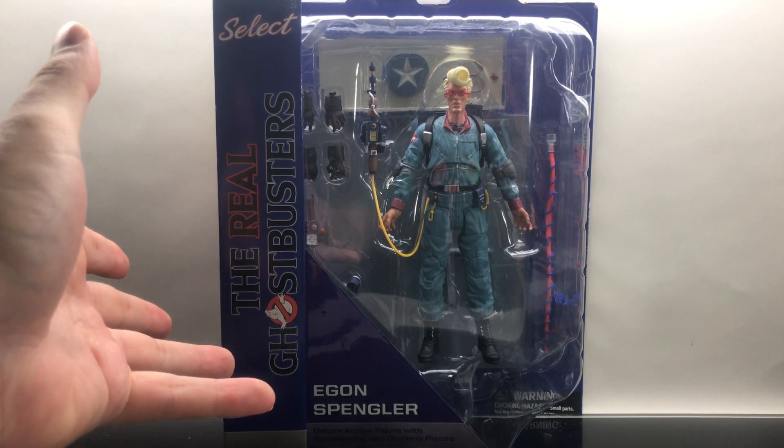He holds his PKE meter perfectly. They gave the PKE meter and ghost trap to every single figure, but Egon was always the one to have the PKE meter. The ghost trap has a little hole and it fits right in — bingo bango, trap on the side, PKE meter in hand, and he's ready to bust some ghosts.